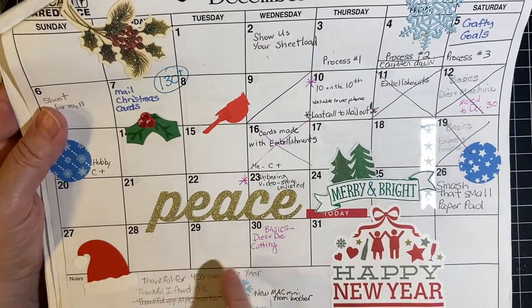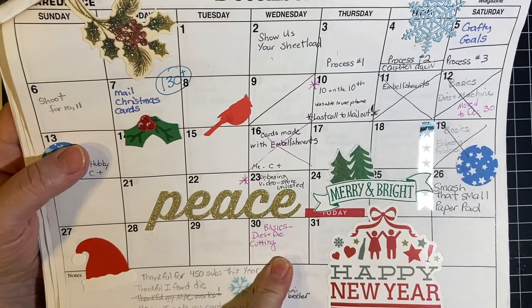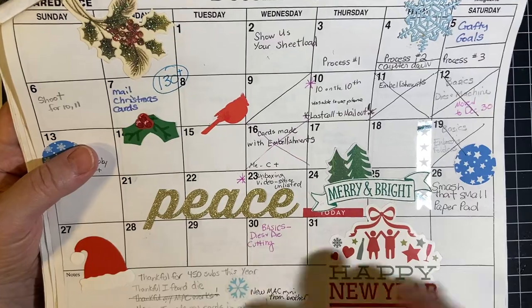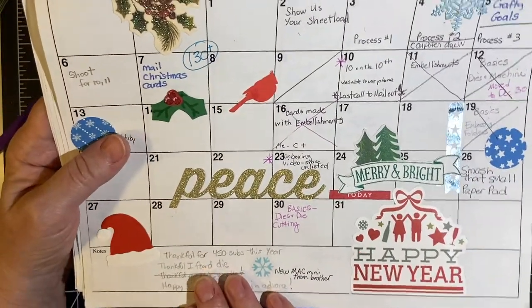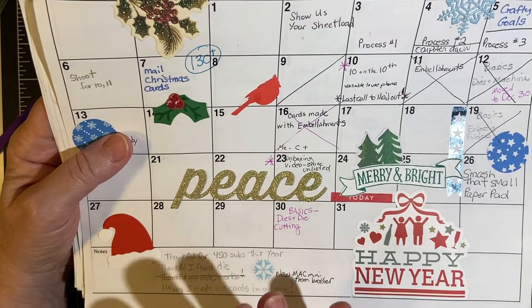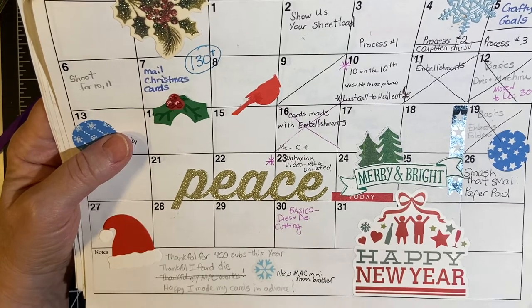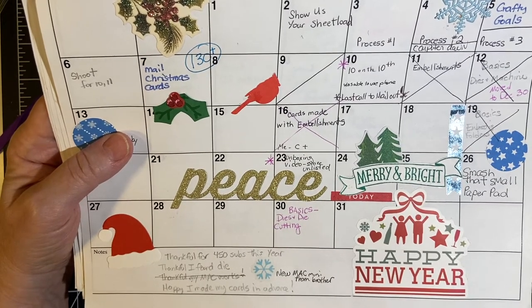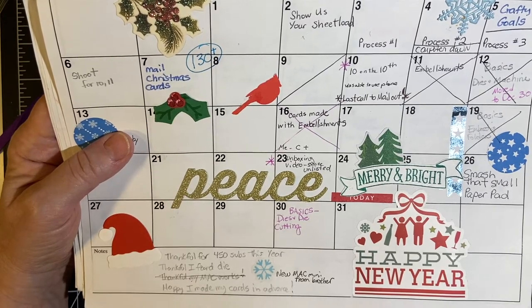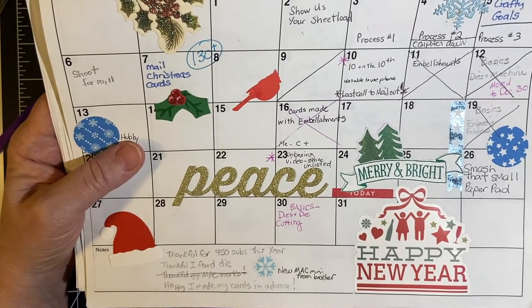I did do the back to basics — how to start your own cards, dies and die cutting. And I am so thankful — I'm just over 450 subs for the year for a total of I think it's 794 now. I'm just so very happy for that. The end of the years have always been good for me.